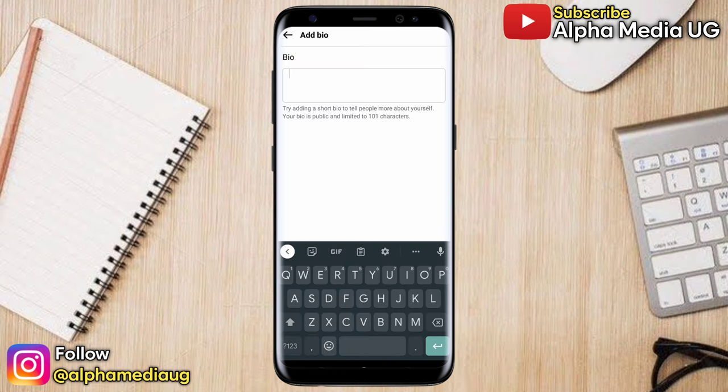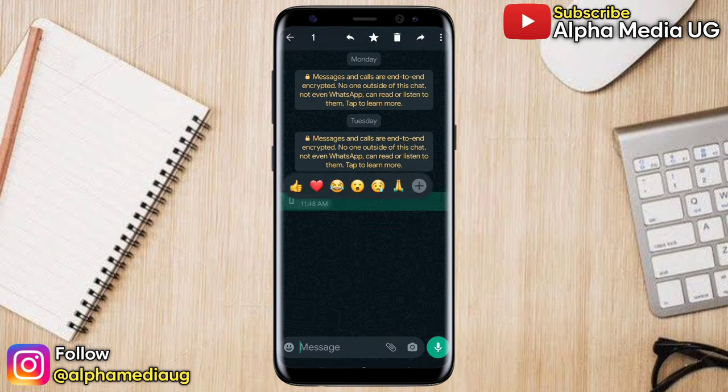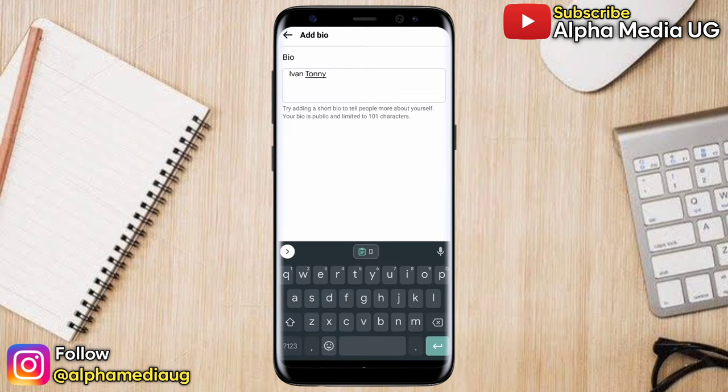Now under the bio, type your profile name or any name that you want to appear with a verification badge. Before you save, copy the symbol whose link I'm going to put in the description of the video. That symbol is what you're going to copy and then add in front of the name that you've typed.